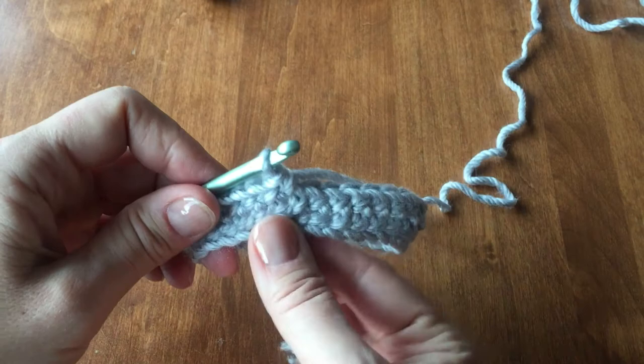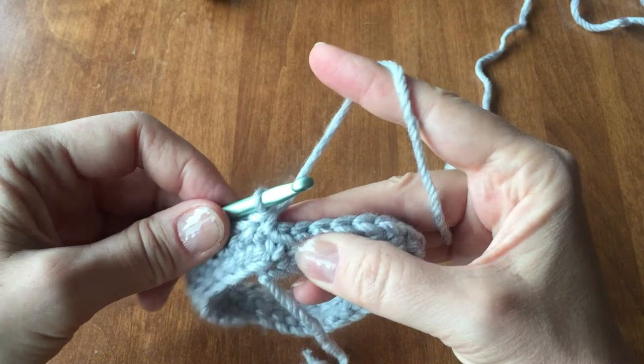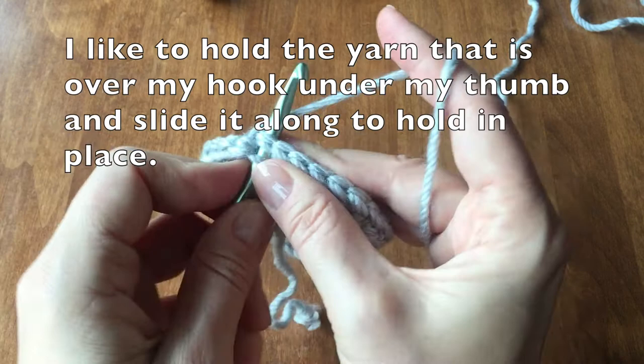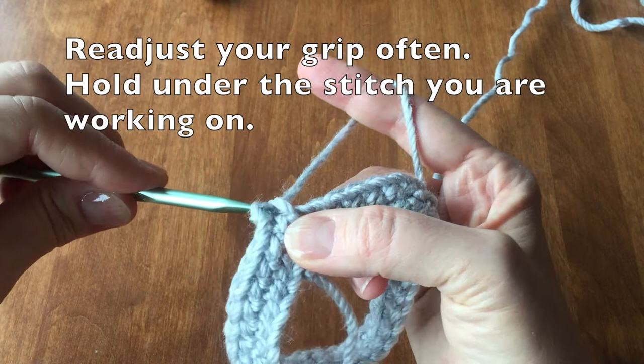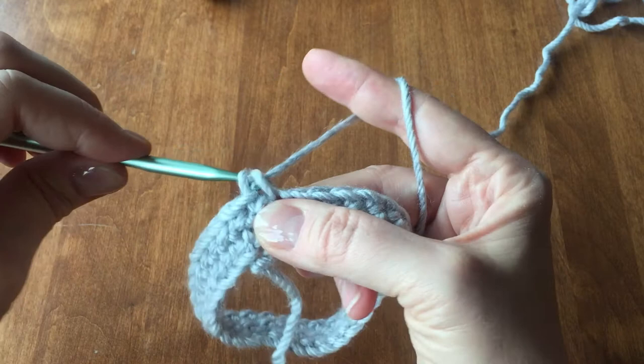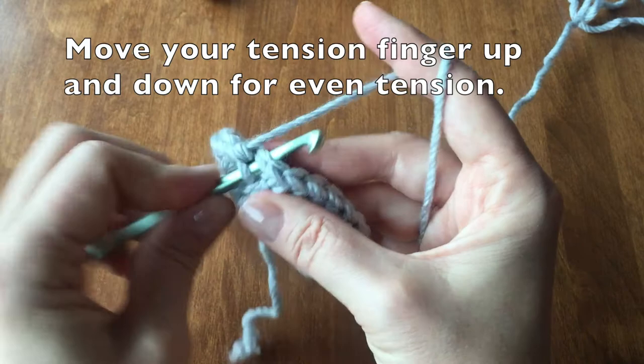Here are some helpful hints as you continue along. Your loose yarn at the bottom is your starting point. I like to hold the yarn that is over my hook under my thumb and slide it along to hold it into place. Re-adjust your grip often, hold under the stitch that you are working on. Move your tension finger up and down for an even tension.